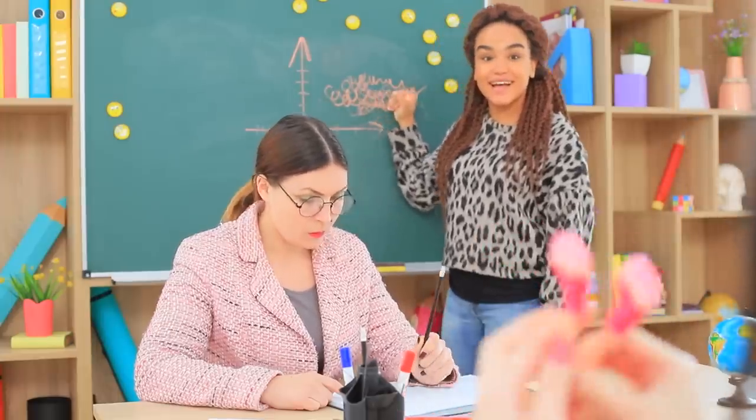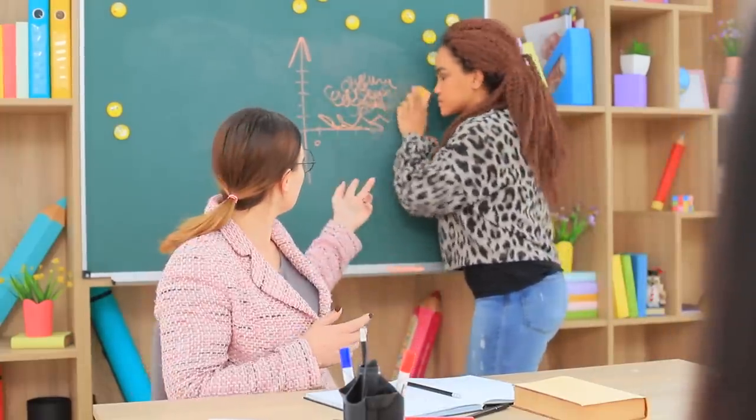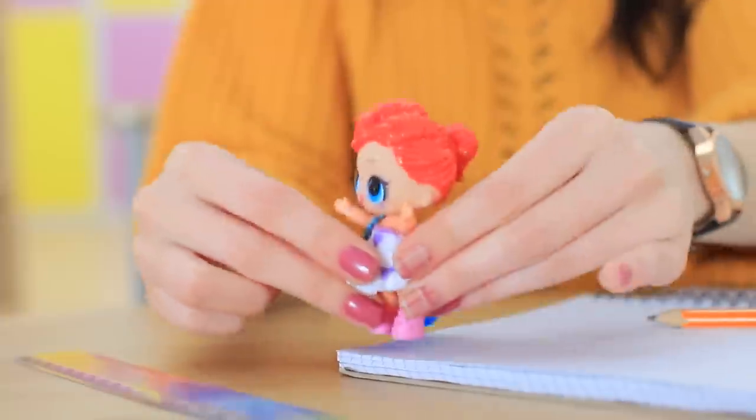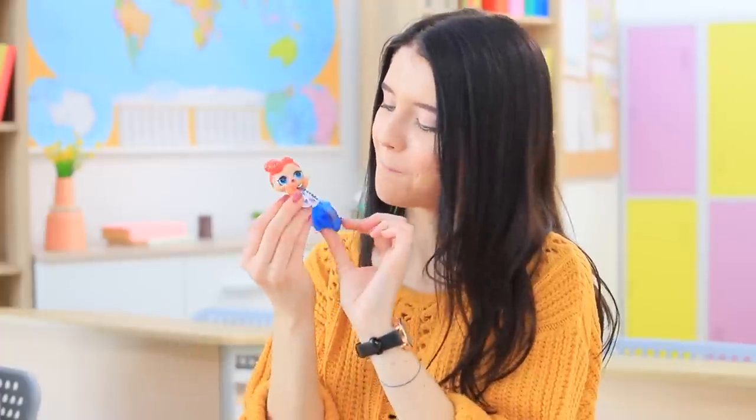Jessica is so busy looking at her invention that she fails her assignment. She's told to sit down and stop causing embarrassment. The girls then decide to brag about their new dolls — Christy has an LOL doll with her own surprise case!